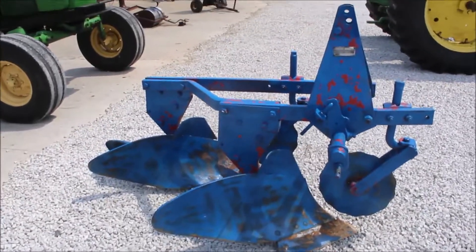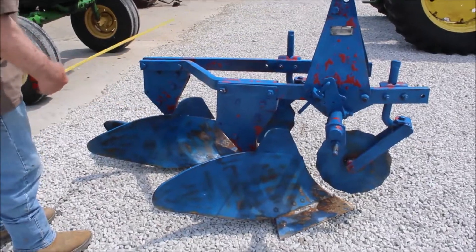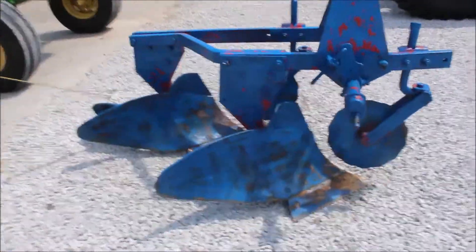One model, 14-inch category 1 pins. It's spring trip now, not toggle — it's spring trip. These are hard to find. They're almost impossible to find.